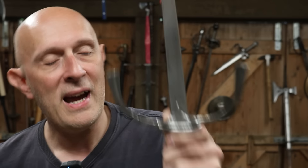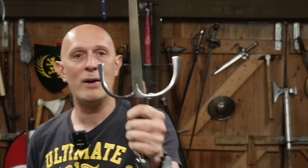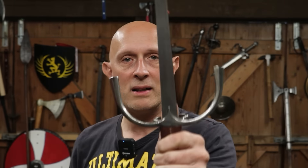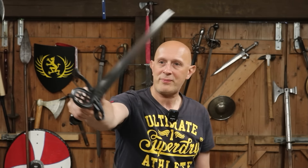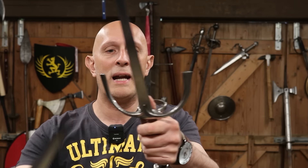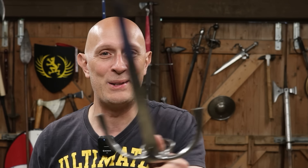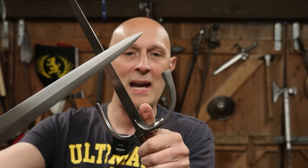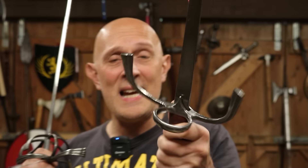Secondly, it doesn't even protect the thumb. If you look — my thumb is behind the blade. With a broad blade, you can't even see the thumb if you're defending. The thumb is already protected by the blade; it doesn't need a ring. And even if you stick your thumb out through the ring, the dangerous bit at risk on your thumb is the tip, and being through the ring provides no protection to the tip at all. It's in the wrong place. It just makes no sense.